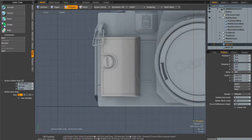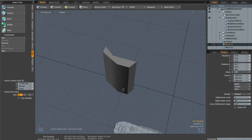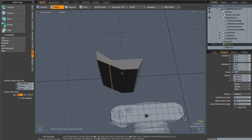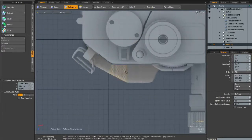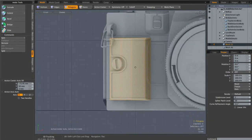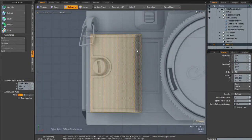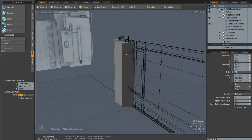Next, we're going to create this object on the front. I've already gone ahead and created a simple object — just a box with two extra edges cut. I moved the verts to match the reference images in the top, left, and front views. Now we're going to add in this part on the back, which will accommodate the middle section we created here.